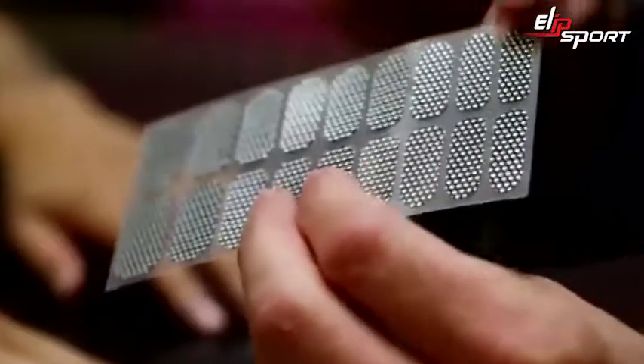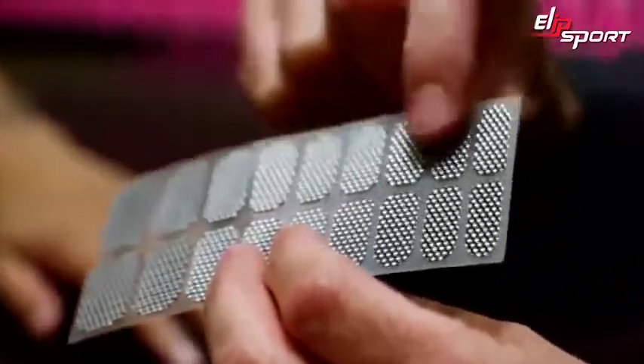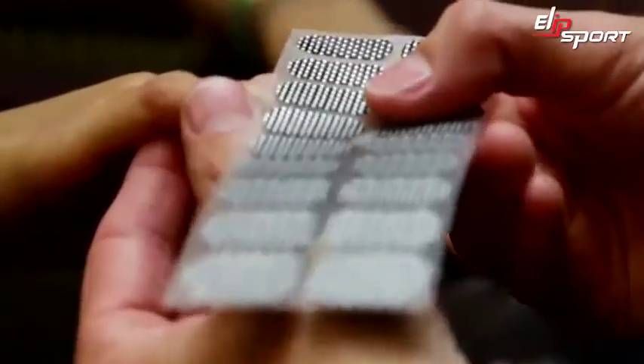The great thing about the stickers is that you can actually determine what size you want to use depending on your finger size. There are multiple sizes from your little finger to your large. You can run the templates over the nails to determine which size you'd like to use.